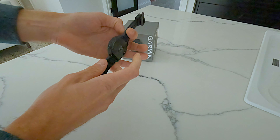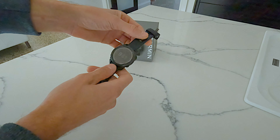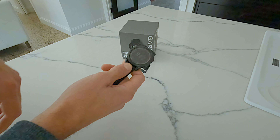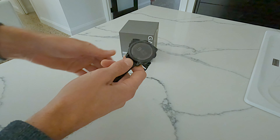The heart rate monitor works even when you're wing foiling — no issues at all. It works as if you're just walking. Even with water underneath it, it still works perfectly. I'm really surprised.